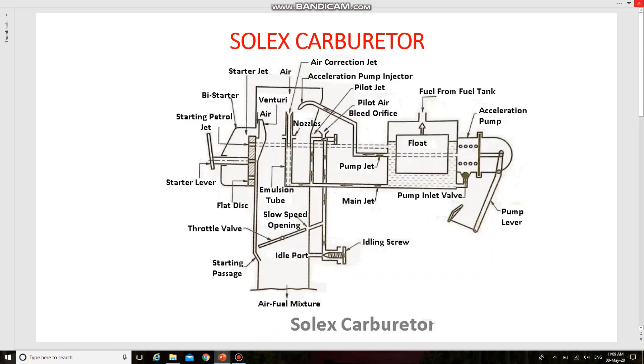In this video we are going to see the working of the Solex carburetor. As we already know, the function of a carburetor is to combine air and fuel, creating a highly combustible mixture. Carburetors regulate the ratio of air and fuel and control the engine's speed. The Solex carburetor is a downdraft type carburetor and consists of devices for starting, idling, normal running, and acceleration.